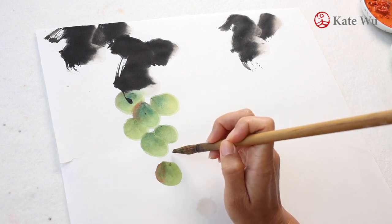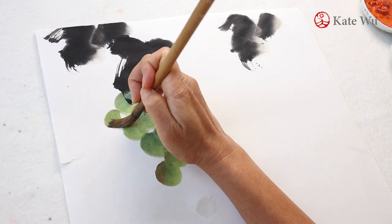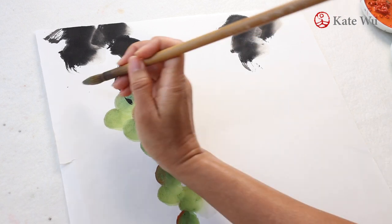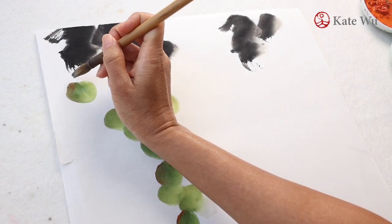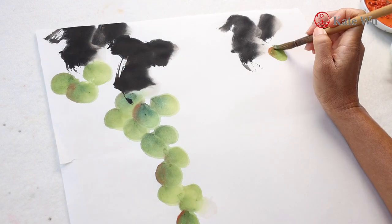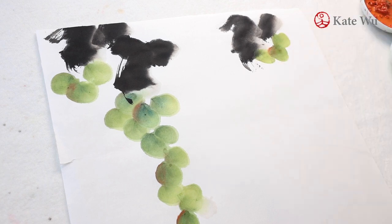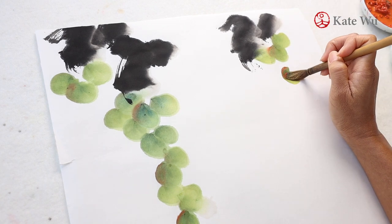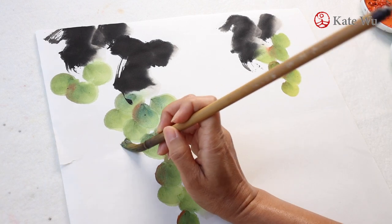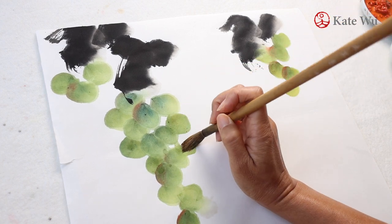I'm going to paint three big clusters of grapes dangling from the top and I'm going to start fast-forwarding this section so that you don't get bored. Grapes come in many different colors — green, red, purple and even black. Back in the old days, I've seen some ancient paintings that use blue to paint grapes. In traditional Chinese painting, we don't use pink and purple that often until very recently that we started to use the tube forms which comes in all kinds of colors.